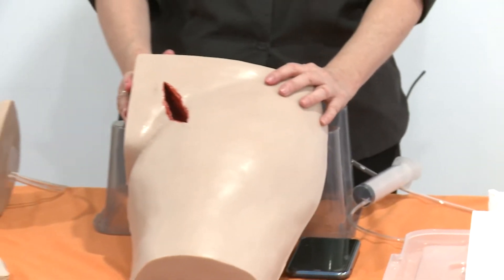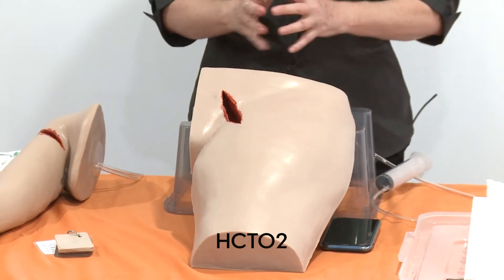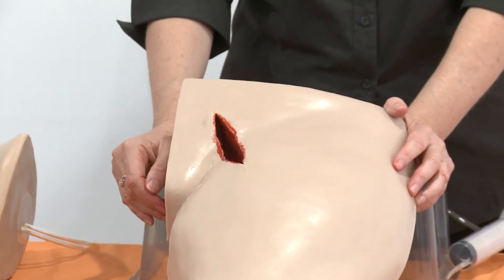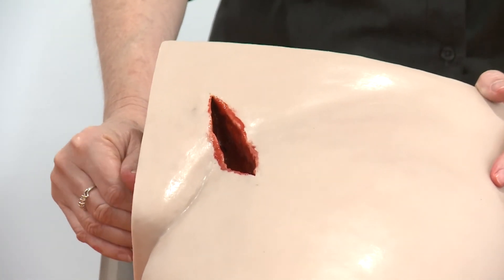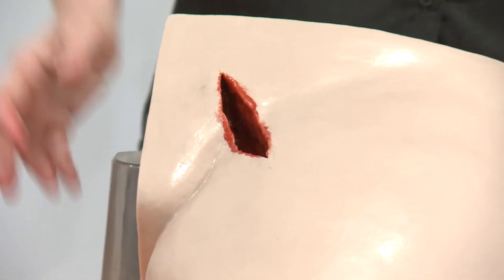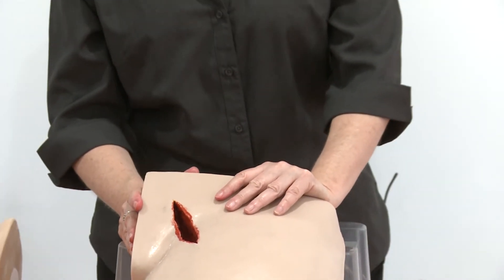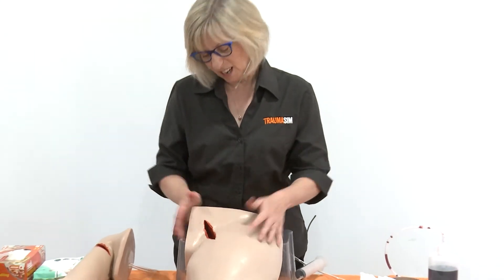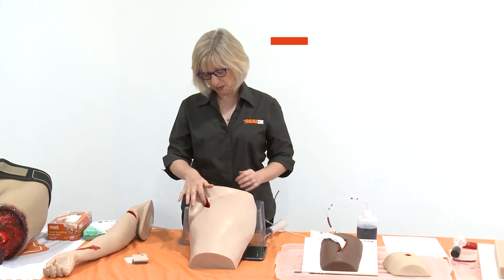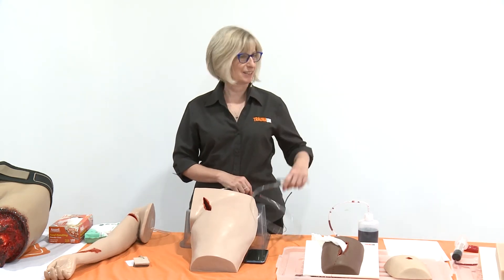Moving along — the thigh. This was the first haemostatic clotting trainer that we made, for the army, because at that stage they were using hindquarters of pork and all sorts of stuff. They wanted something big simulating a junctional wound — where a limb meets the body, so either an armpit wound or a groin wound. Those big life-threatening nasty things. He's got his femoral artery severed here and he bleeds exactly the same as the other trainers do.